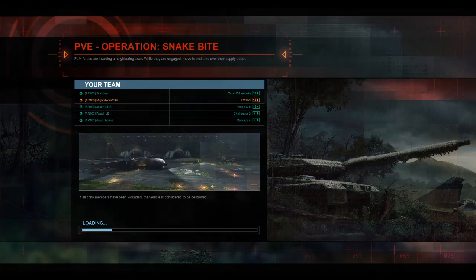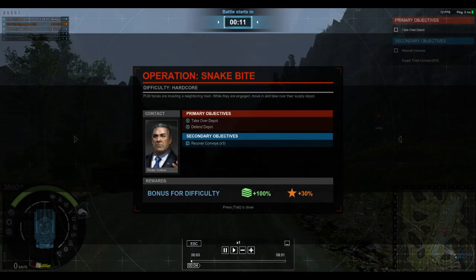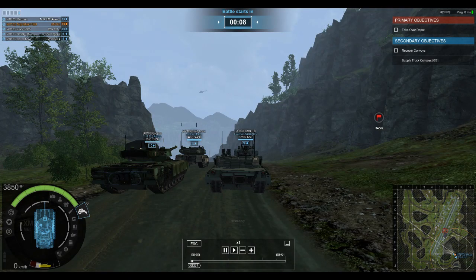Welcome back to another Armored Warfare replay. I am your host Bjorn, and today I have myself and four battalion members — we are the 103rd Irregulars. We have Godzura with the T-14 152 Armada, myself in the XM1A3, Sneedy with the Wilk XZ5, Rexall with the Challenger 2, and David Bowie with the Merkava Mark 4. This is Operation Snakebite, PvE Hardcore.